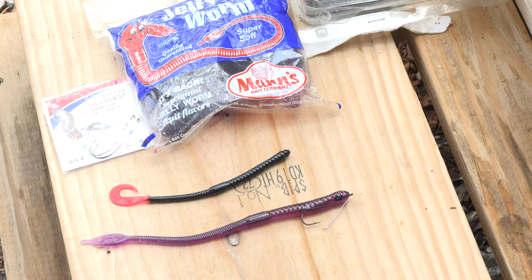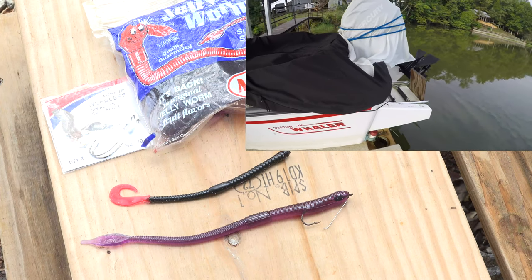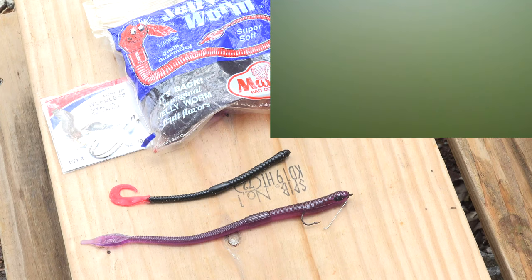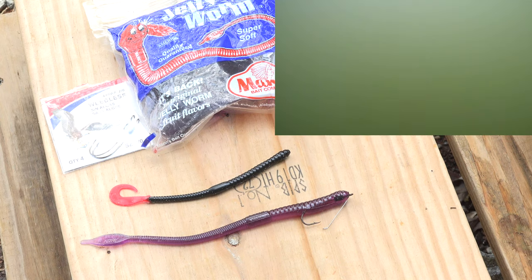Today is the 15th of August and it's the day that we film under the dock to see what's under there. We've been doing this for a year and you're not gonna see very much because we've had an inch and a half of rain overnight.